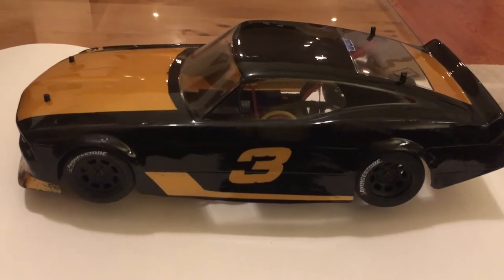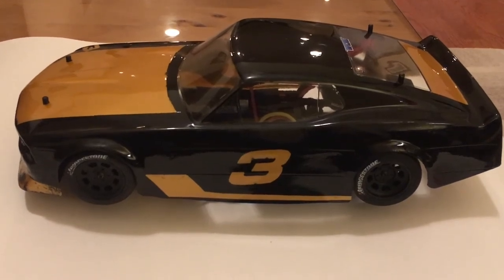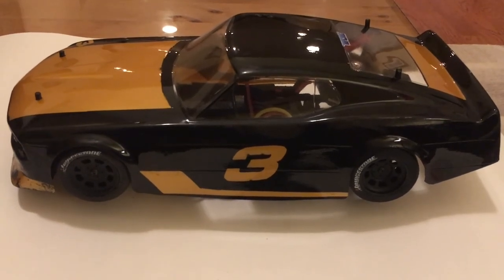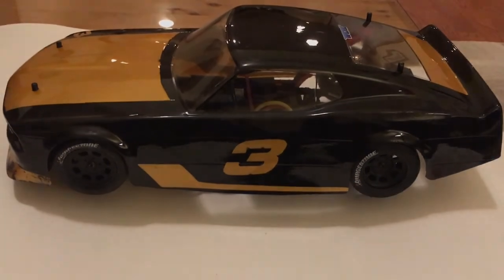That pretty much wraps up this quick video on how to trim and detail one of these RC bodies. I hope it helped you out a little bit. If you liked the video, please hit that like button, and if you loved it, consider subscribing. I'll catch you guys in the next one.